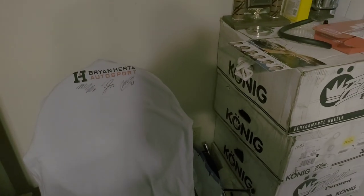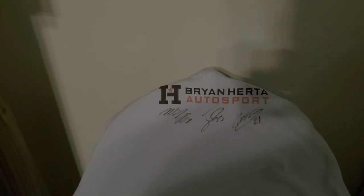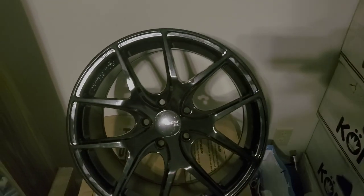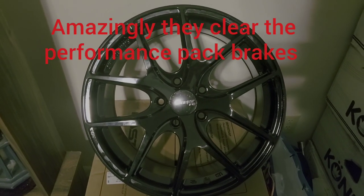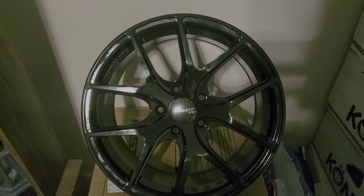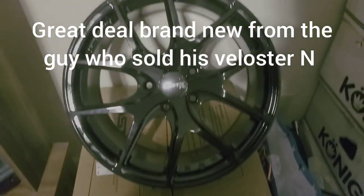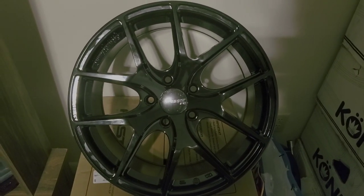Welcome to N Style Motorsports, guys and gals. Just to show you a little something — I was fortunate enough to get from the TCR race down at Daytona a Brian Herda Auto Sports shirt with all the signatures of the drivers. Also wanted to show you the newest addition: the drag rims. I was lucky enough to purchase a pair of Fast FC04 17-inch by 8-inch plus 45 offset wheels — the same ones that the current record holder of the Veloster N at the drag strip uses.